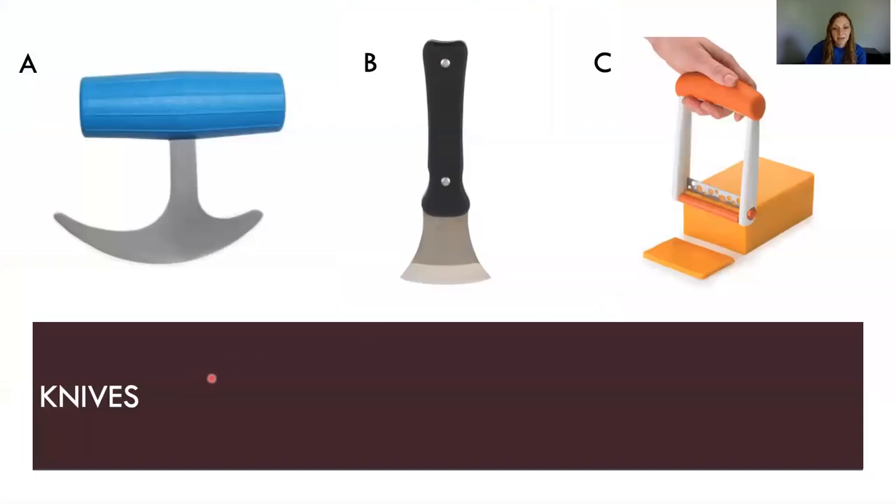Next, we're going to talk about different knives that are available. A and B are both called rocker knives — A is a T-grip whereas B is a vertical grip. A is priced at about $9 to $15, whereas B is about $19 to $30. Depending on your ability and what is comfortable for you, these are two different options. C is a fun cheese cutter that allows you to slice cheese one-handed for even slices, at about $10 to $17.